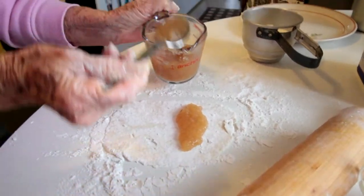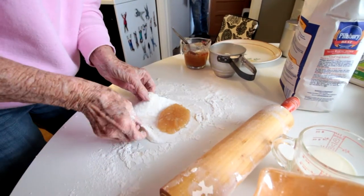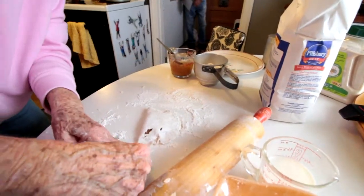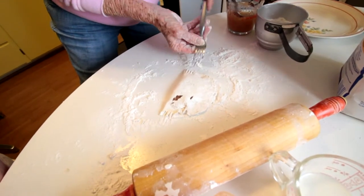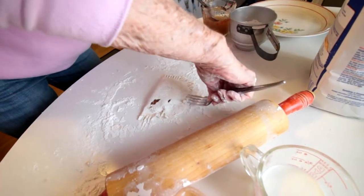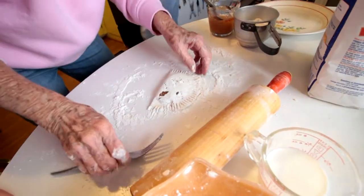This is a little bit thinner than what I like it, but the apples were juicy. And then you take this and put it over there like that. Always have to put your fork in the flour. This is the part I always thought was cool. So these are like the apple pies you can get at McDonald's? No. These are not like those apple pies at all. You poke holes in it.